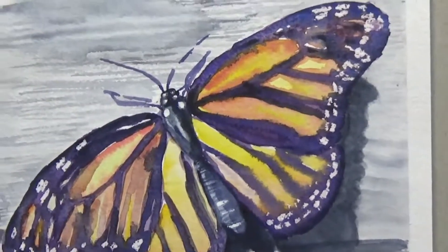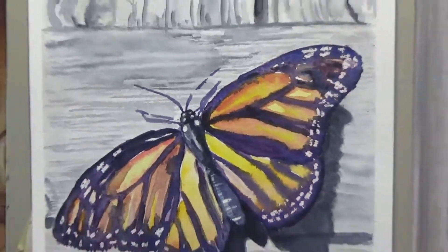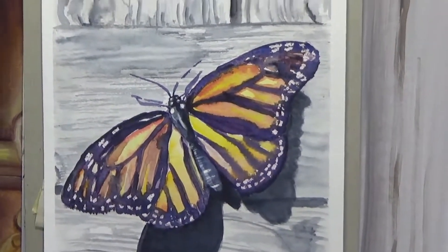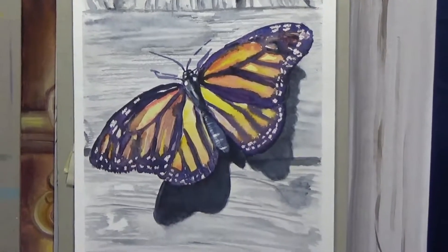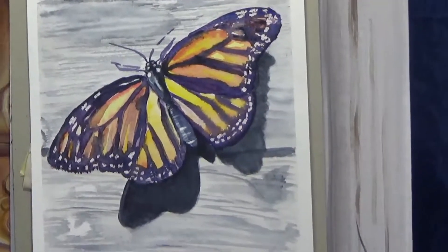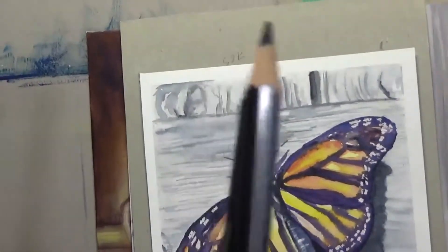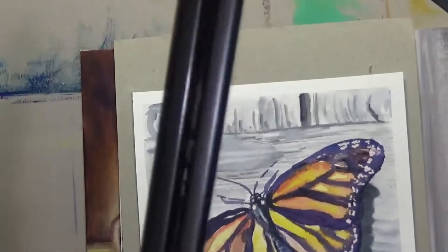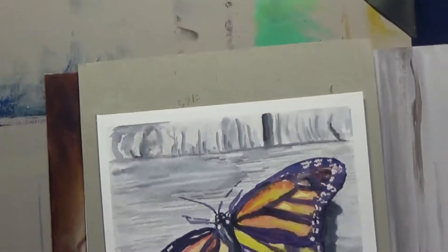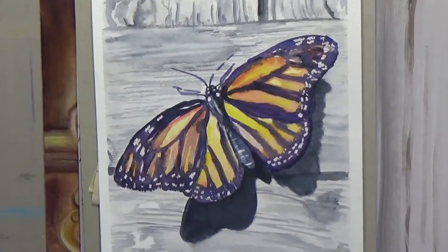As you can see, I have painted this watercolor butterfly on a wood grain background — imagine there is a fence on top of which this butterfly is sitting. Along with my usual watercolors, I'm going to use some water-soluble graphite pencils from Faber-Castell and show you how to use them to improve your paintings.